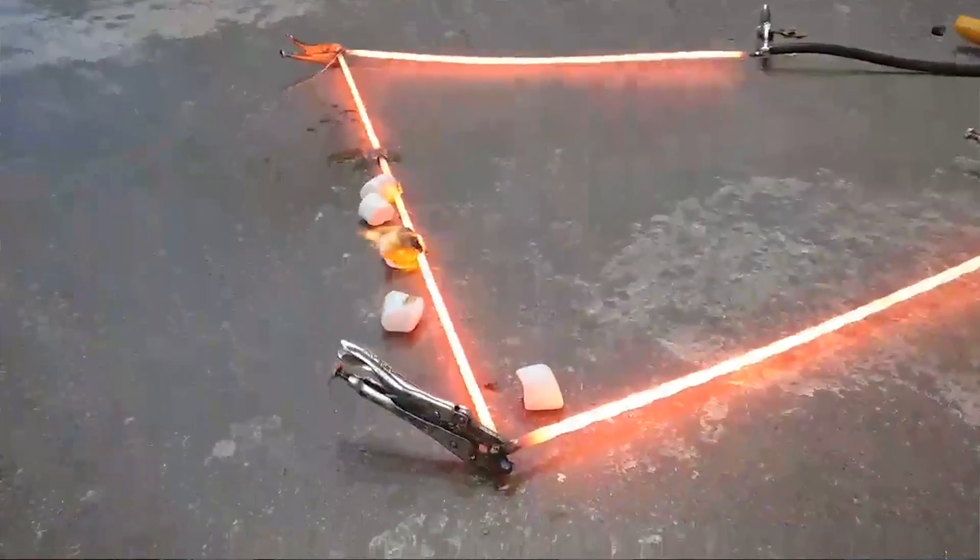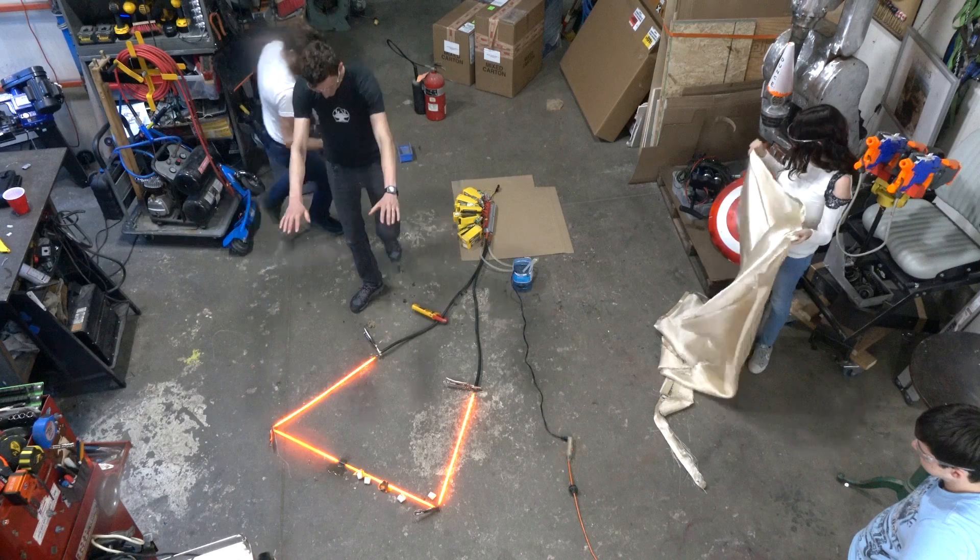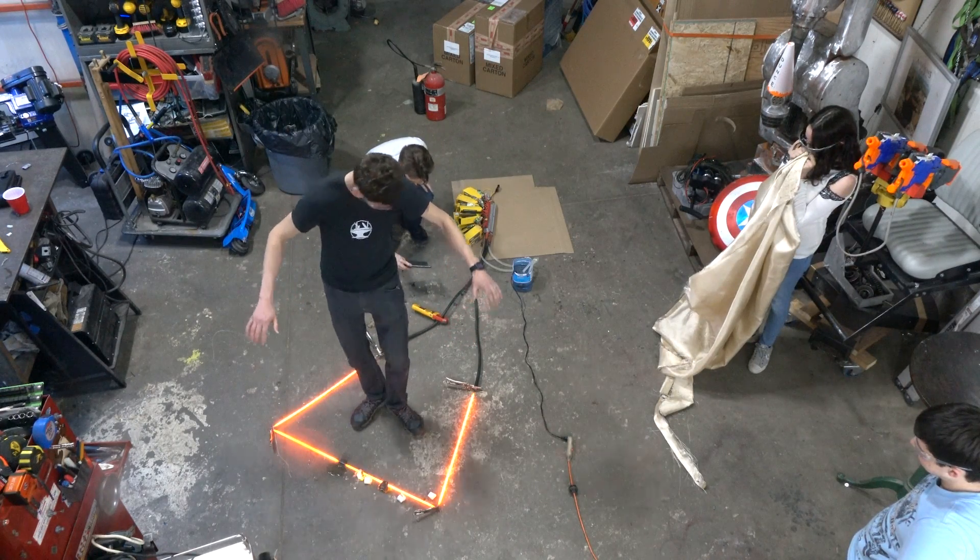Wow. I can feel the heat. We've got a poor connection now. It's warm right there — it's getting warm, it's so scary.